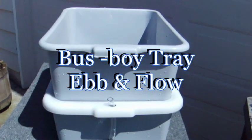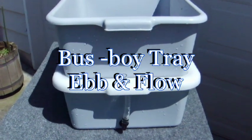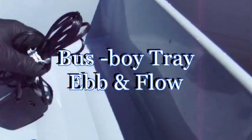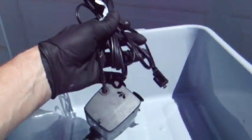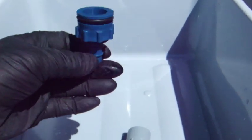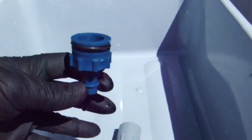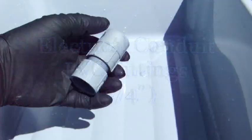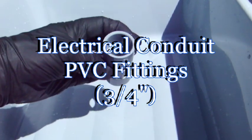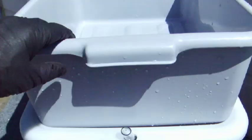Here's our favorite busboy tray ebb and flow setup — basically the same tray with a submersible pump, a flood and drain fitting to hook to the pump for the upper tray, and a homemade overflow fitting made from electrical PVC. We're going to poke a couple of holes in the upper tray to accommodate the flood and drain fitting and the overflow fitting.